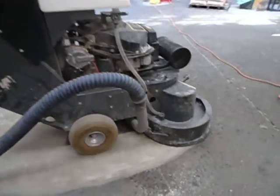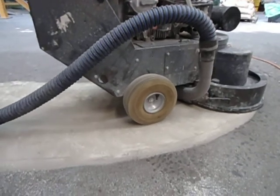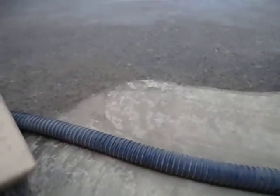Steve here with High Performance Systems. We're taking a look at our surface prep. We're doing a rough diamond grind with six grit diamonds. As you can see the floor before, and the profile that's achieved after a rough diamond grind looks like this.